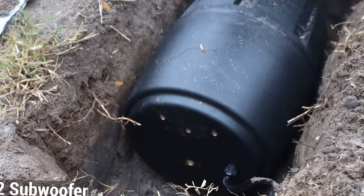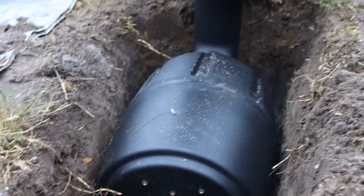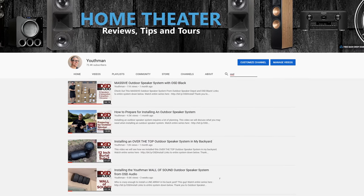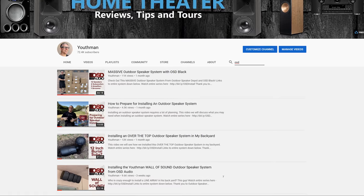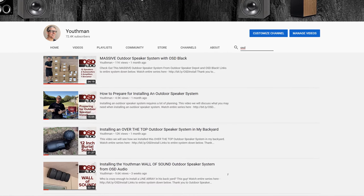That's right, I now have dual 12-inch subs buried in my backyard living area. If you missed the install video of the speakers and subs or any of the four previous videos from this project, I'll link to a playlist in the card above as well as in the description below and also at the end of this video.